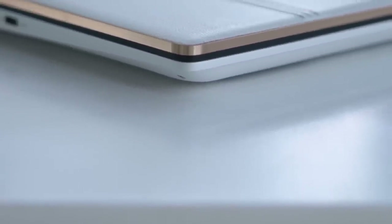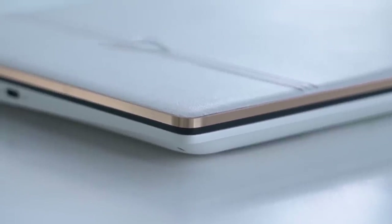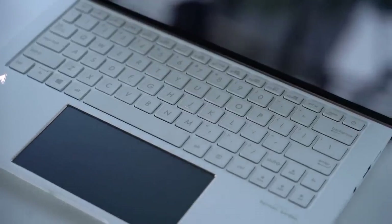The insides of the Zenbook Edition 30 is pearl white. If you look closely it's got some shimmer to it. There are rose gold accents here under the display and around the trackpad, which is black for a reason — you'll see why later.